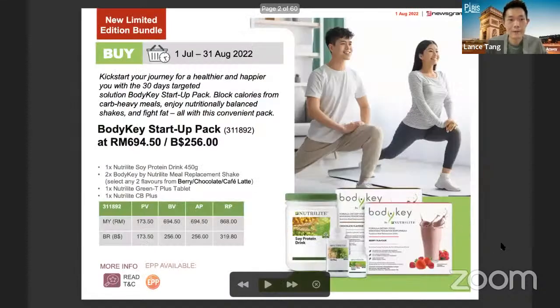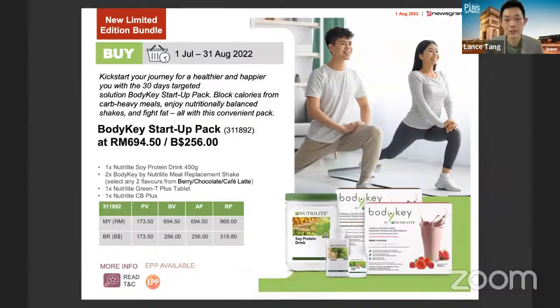The first one is the limited edition body case pack, which has been extended to August. This pack is a very effective and good bundle, especially for those who are new to Nutrilite or new to Body Key. It's a very good introductory bundle for those who want to embark on the weight management journey. Inside this bundle they have a simplified product range: the protein Body Key, the CB Plus, as well as the Green Tea Plus.